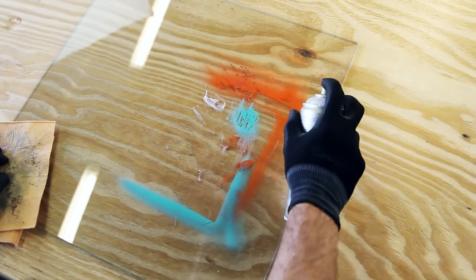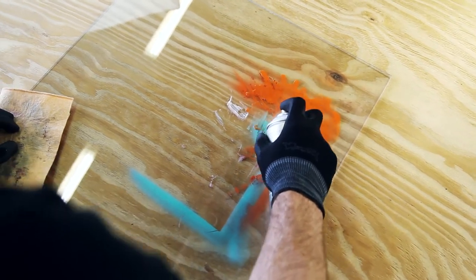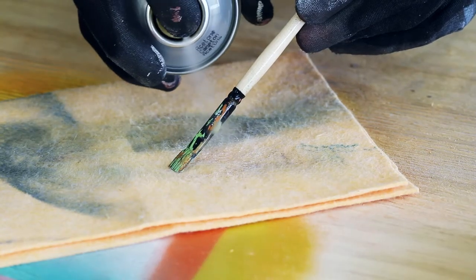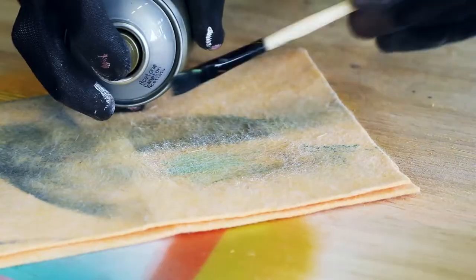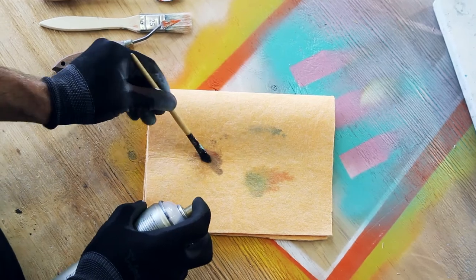Before applying on plastic, test spray on a non-visible area to check compatibility. Montana Acetone can be used to remove paint and lacquer residues. For best results, apply Montana Acetone Spray evenly at a distance of 20 cm from the surface and allow it to soak for a short time. Remove the dissolved color with a sponge or cloth.